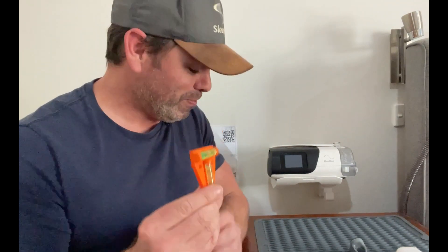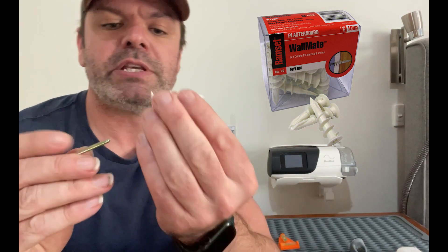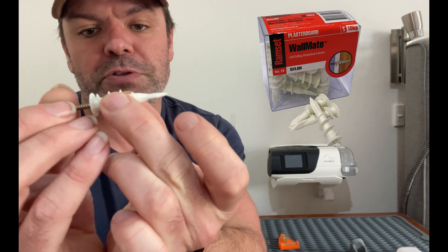A little level, these plasterboard anchor screws. Now these ones here are rated for 10 kilo and you could probably get away with the 5 kilo ones. I just went for the 10 kilo just to be sure. And then they also come with these little screws that screw inside.